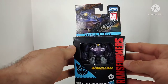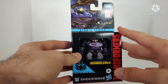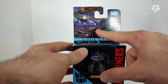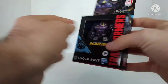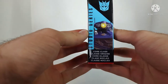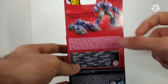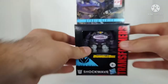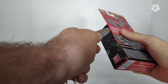Here we have Core Class Shockwave in the packaging. This is kind of going to be what we're getting with Studio Series Core Class. You've got an open window of the figure on the front, some amazing artwork with a picture of Shockwave, some more pictures on the sides, and around here on the back we can see robot mode, the tank mode, and that he converts in 13 steps.